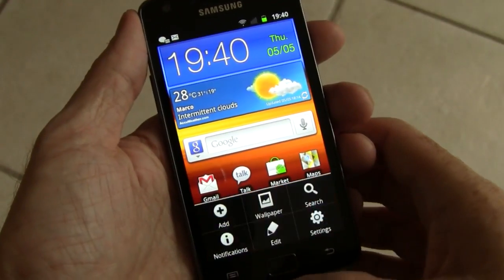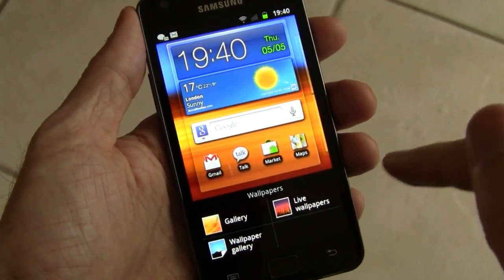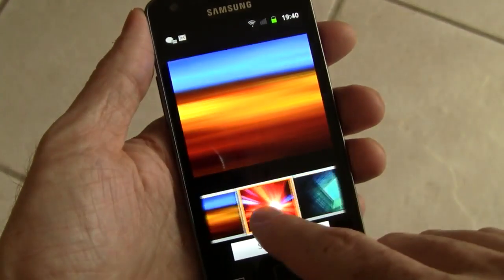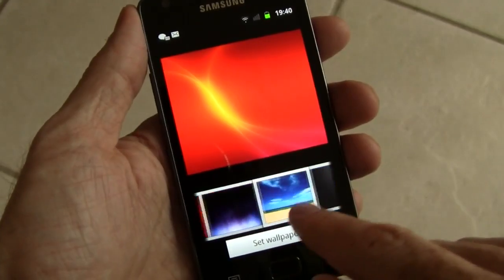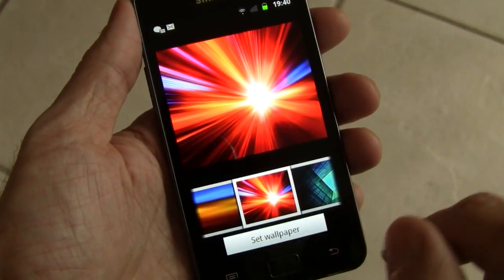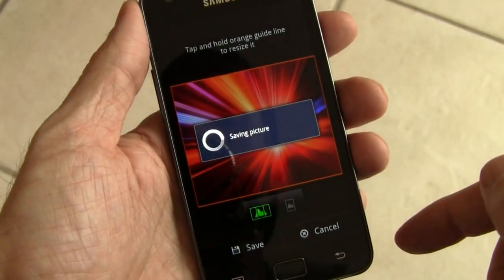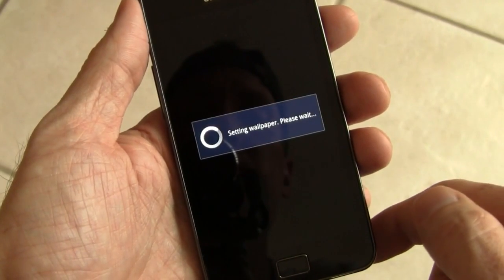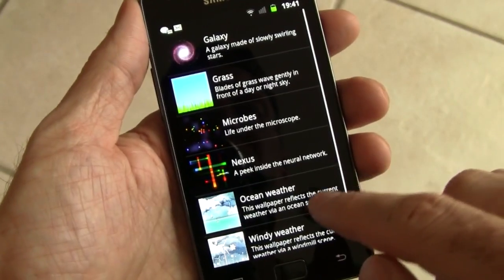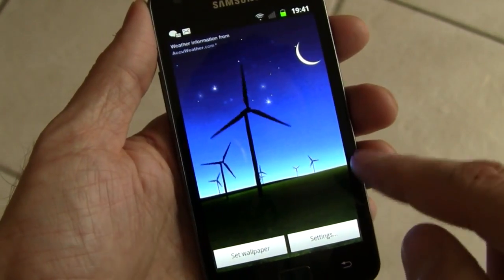Let's take a look at the wallpapers included, and notice how quickly everything responds and how smooth all the animations are — this dual core 1.2 gigahertz processor really screams. I'll run some benchmarks a little bit later. Take a look at some of the wallpapers and you can see the vivid colors; this display is really, really nice. There are also some weather-based live wallpapers, which are pretty cool.